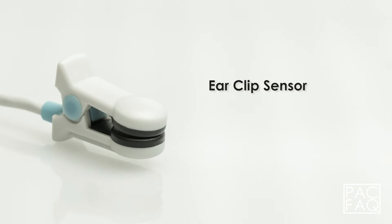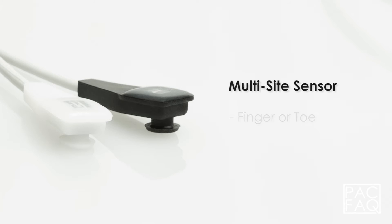The ear clip sensor, typically applied to the earlobe or tongue. The multi-site sensor, typically applied to the finger or toe.